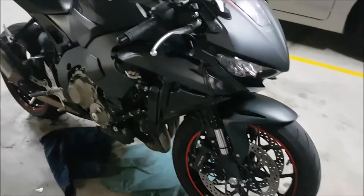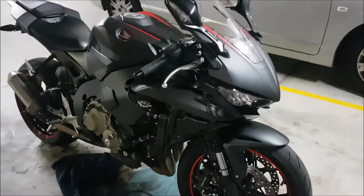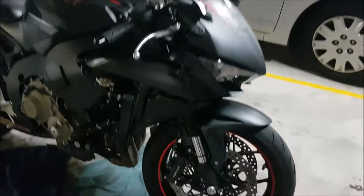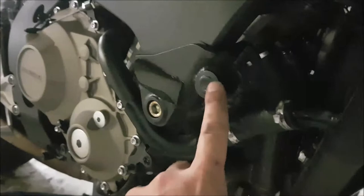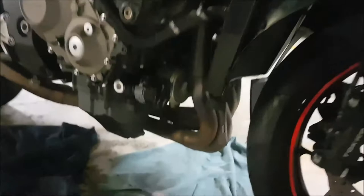I've got all the fairing off, and to be honest now's a good time to take a break because getting the fairing off is no doubt the hardest thing about all of this. If you've got the RNG frame sliders, you're going to have to remove the RNG sliders first before you can remove the side fairings. I wish I hadn't installed them when I did.